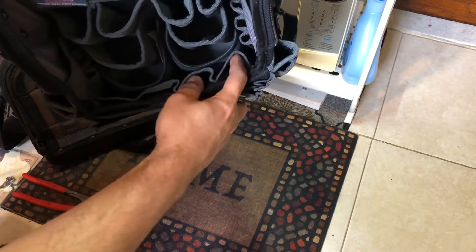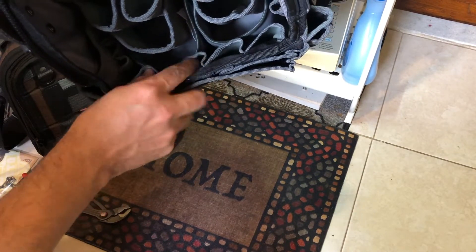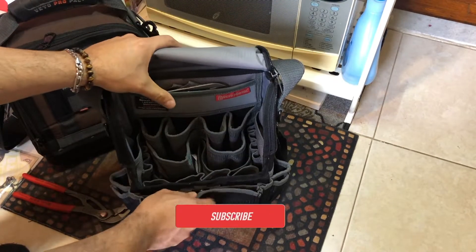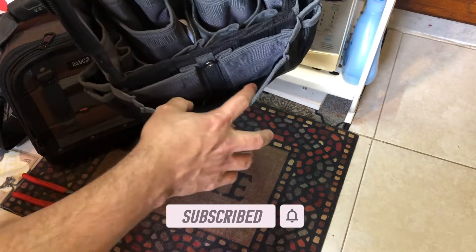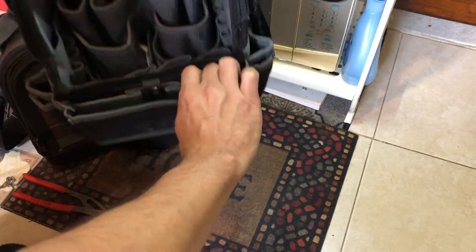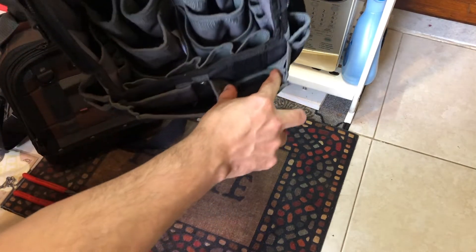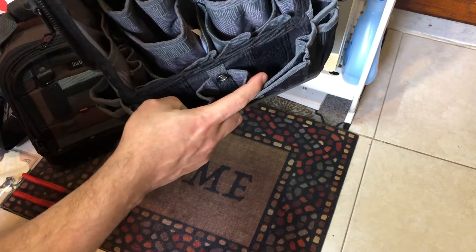In the front, you've got one, two, three, and four more pockets if you want to put screwdrivers or small wrenches. You take out this connector and there's a big space here and two more spaces here.